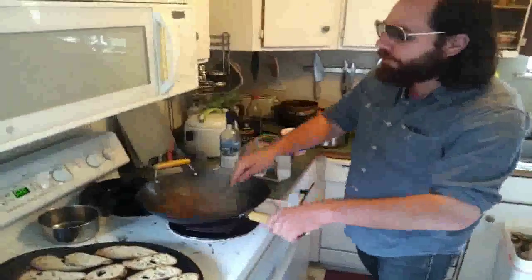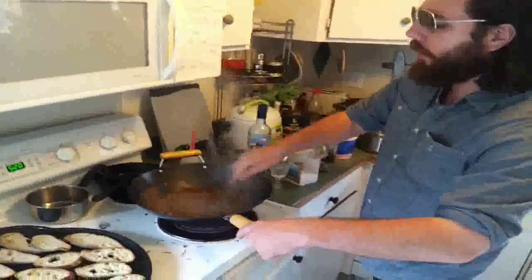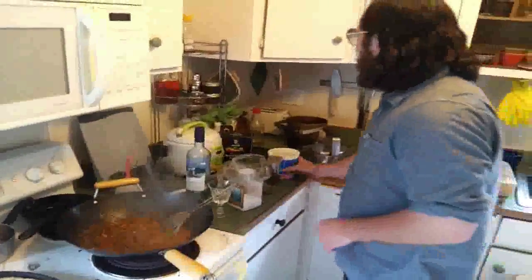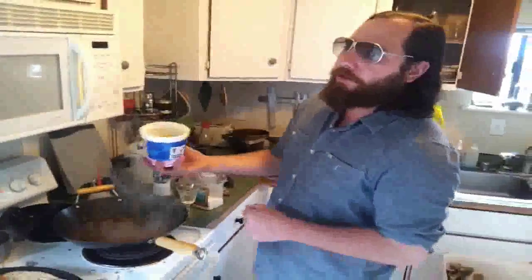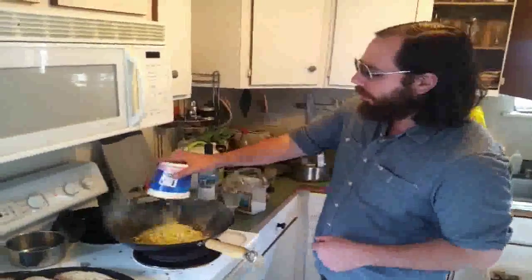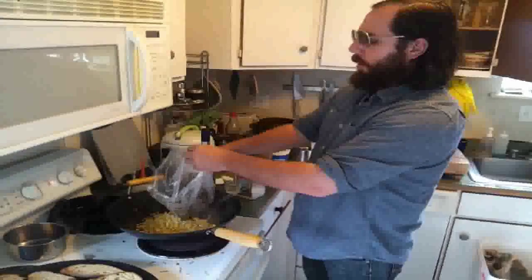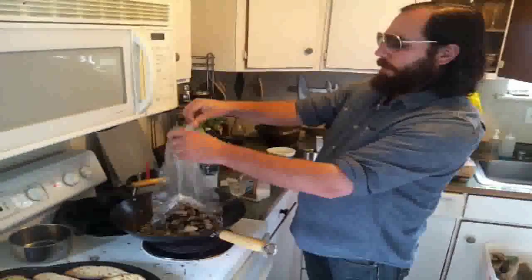Add the chorizo back to the shallots and garlic with the wine, let that reduce by about half. Then add in four ears of fresh corn and a pound of manila clams. Oh, that's looking real creepy.